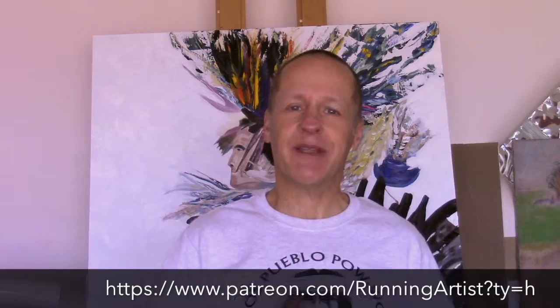In the meantime, check back often, subscribe, and tell your friends to subscribe to my YouTube channel and to check out my Patreon page, where I hope to do a lot more painting progression videos. Once again, I'm Bruce Catlin, the Running Artist — thanks for checking in.